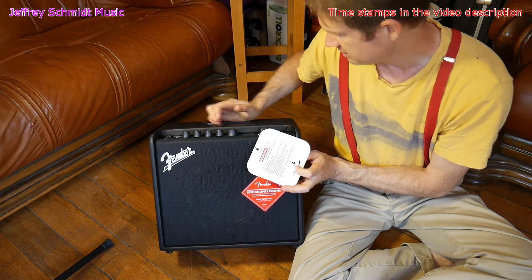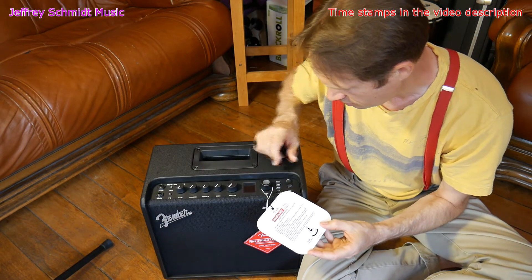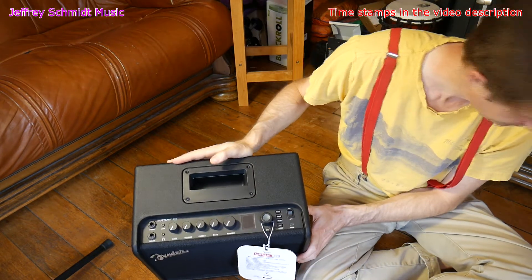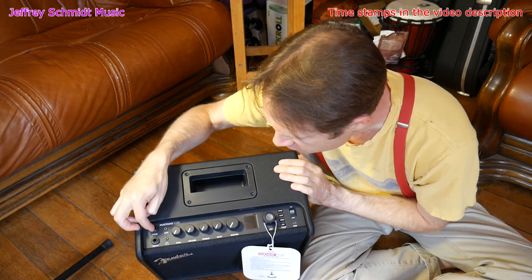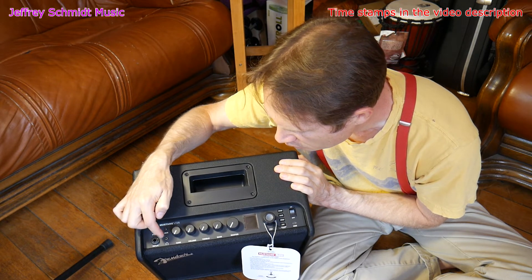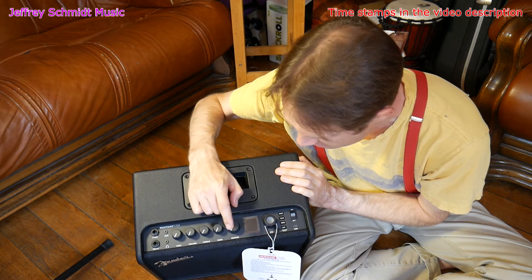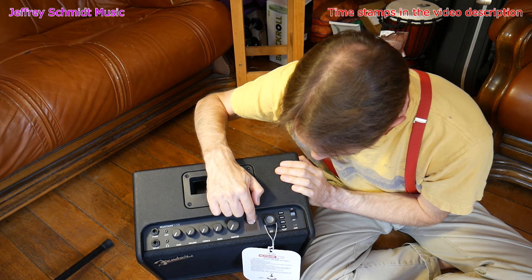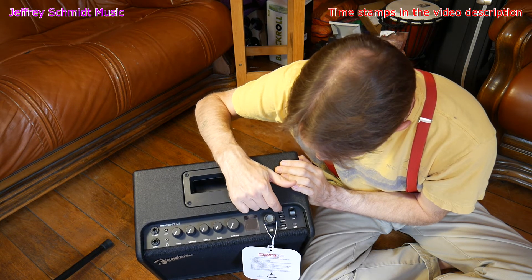We have this push button to edit and turn to select presets. On the top of the amp we have a foot switch jack, an input jack, an aux input, a headphone output, gain knob, volume knob, treble knob, bass knob, and a master knob. Here is the LCD screen and the little magic knob for selecting presets.